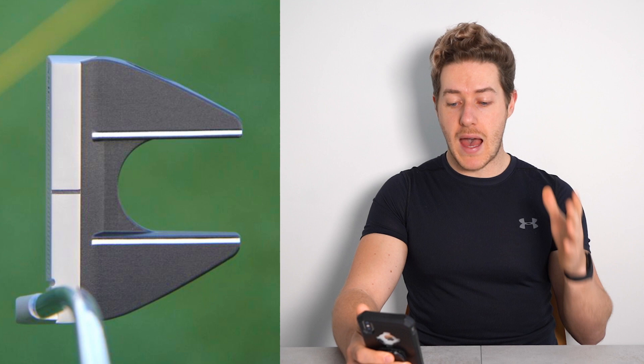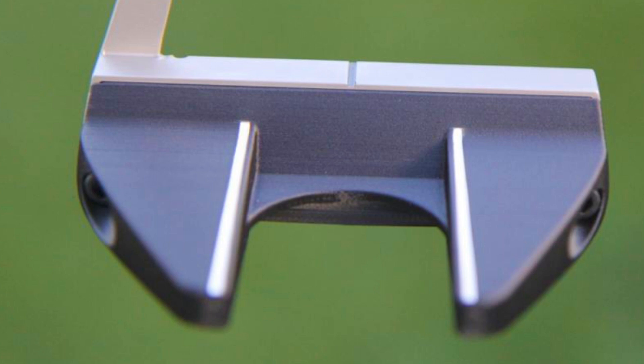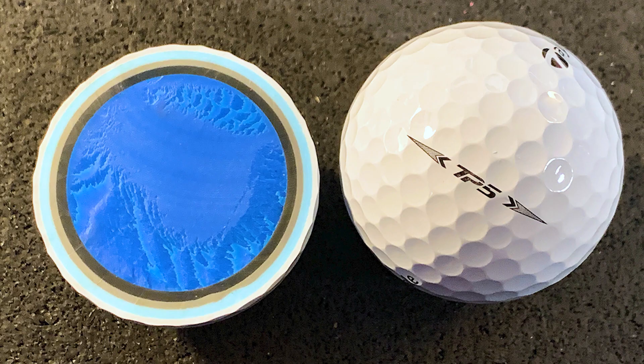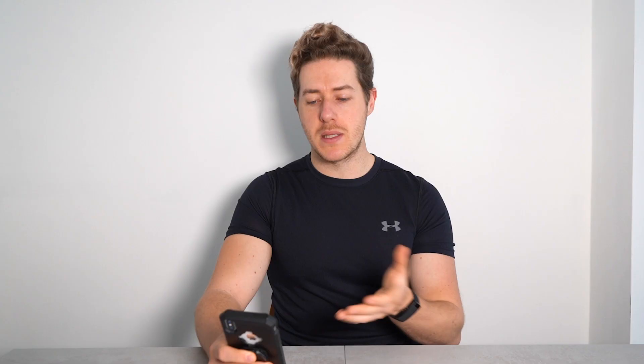Now let's move into the putter. Justin Rose is gaming the Axis One Rose prototype putter. He was quite instrumental in designing this putter — it looks funky but cool, and it's worked really well for him. He was never a very good putter but has recently transformed into being a pretty solid putter. He has this in 2 degrees of loft, lie angle of 71.75 degrees.